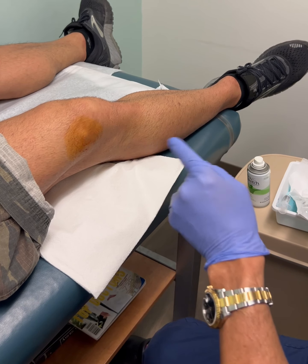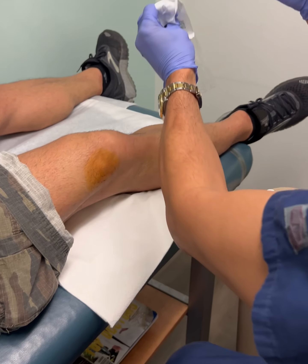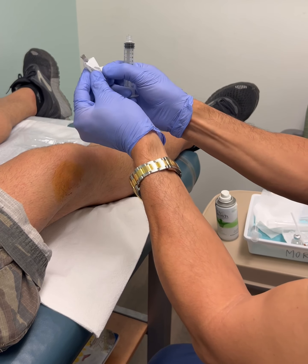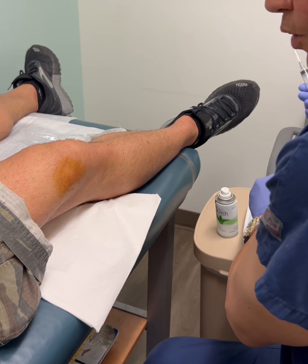Go nice and slow with the lidocaine so it doesn't burn too much. Let it sit for just a few seconds. Then prepare a 10cc syringe with a 22-gauge needle. I'm taking my time setting this up so we can let that lidocaine work.